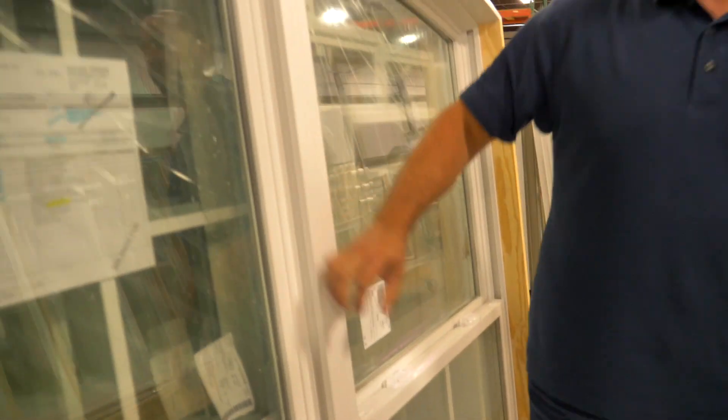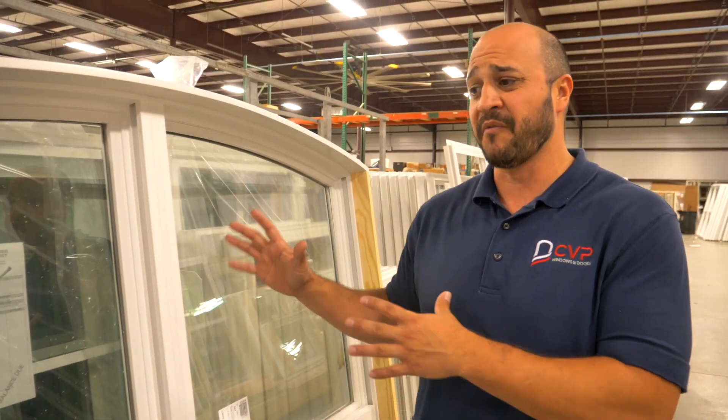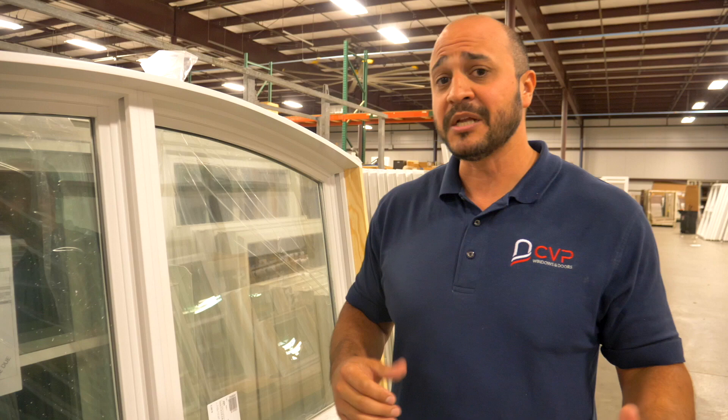One of the really cool features, something we can do — this particular house for this builder is a custom home. There's several of this style within the house. We also did it for another house recently, another project we did.